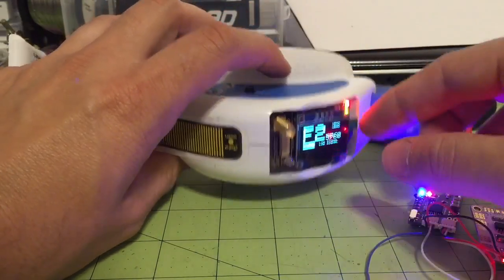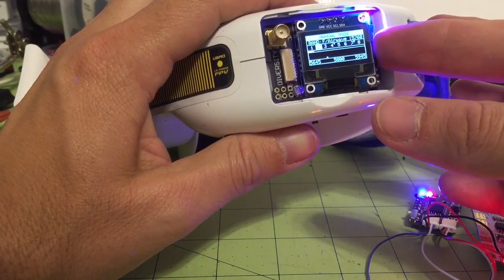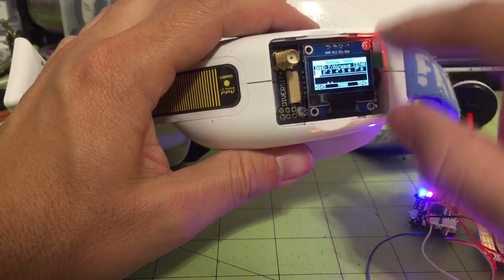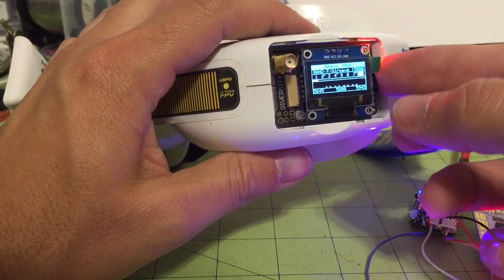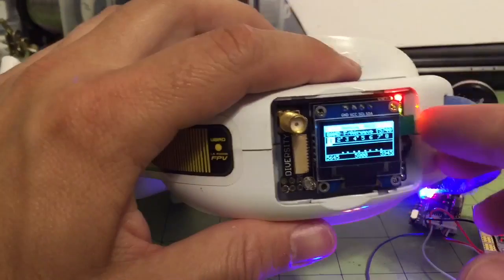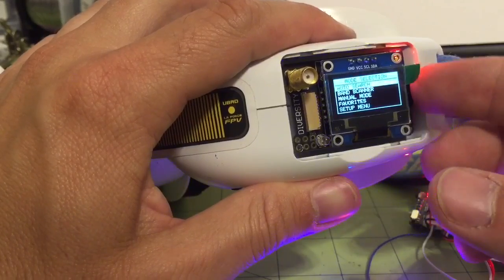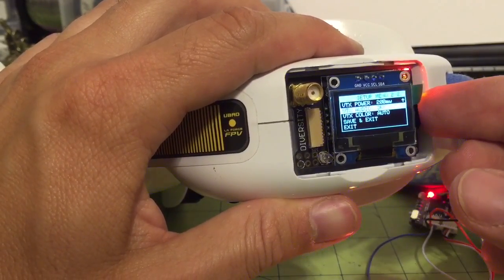I'm going to go into manual mode, save it so when I exit it stays in manual mode. Starting here in the A band at 5740, we go through all the frequencies: 5760, 5800, 5820, 5840, 5860, and then 5880. In the menu under setup, page two, you have your video audio setup. If you want the audio off, you just turn it off and it will be grounded and stay off.